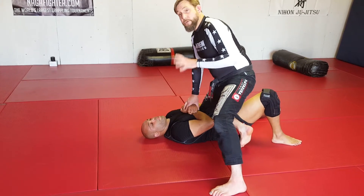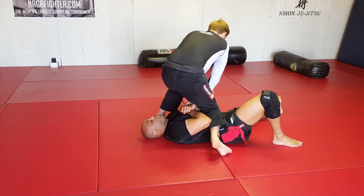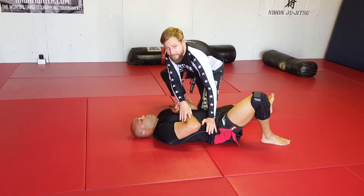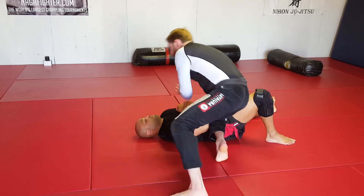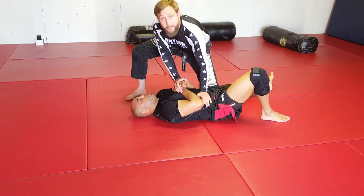For knee-on-belly around-the-head transitions, my main goal is to make sure I always keep pressure on the body. So what we're going to do is step, then we switch the knees, the second leg comes around, we step, switch, come around. Go for a minute to a minute and a half there.